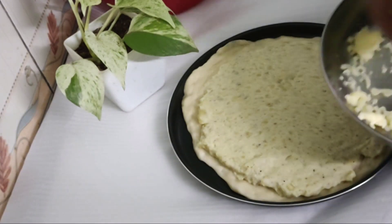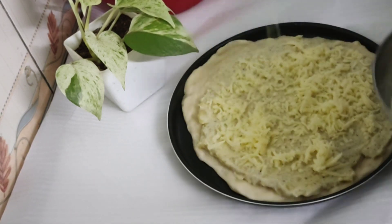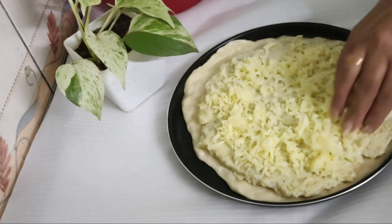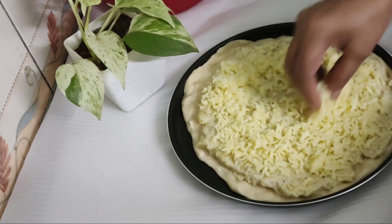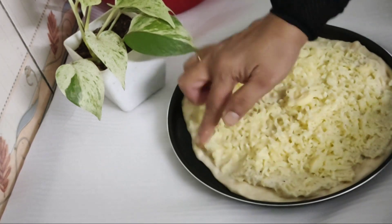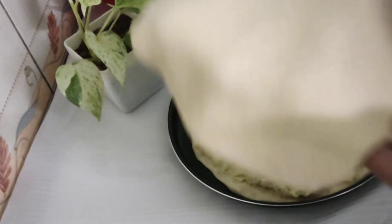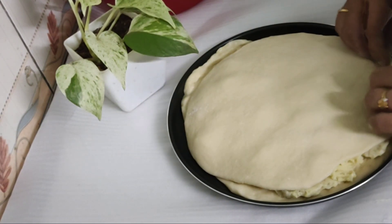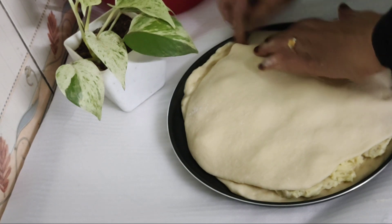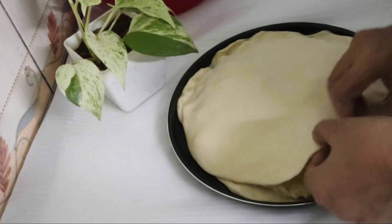Add the cheese on top of the plate and add the cheese in the bottom. After the dough, we will put the dough on top. Press the dough.